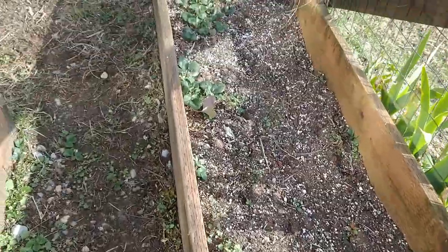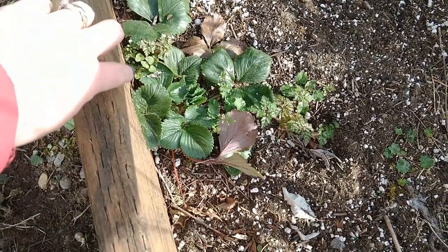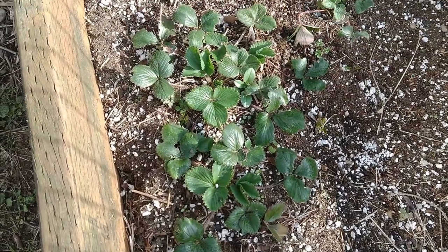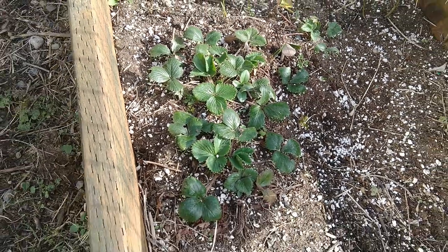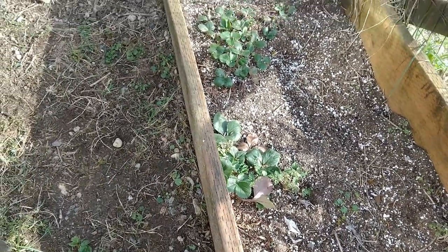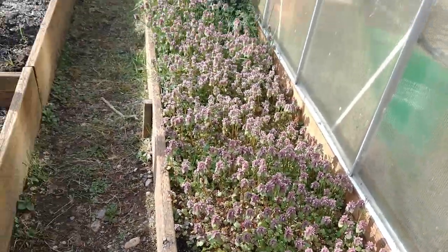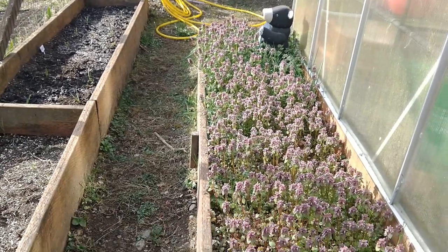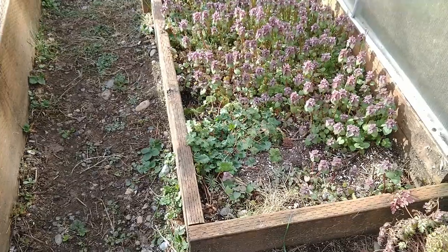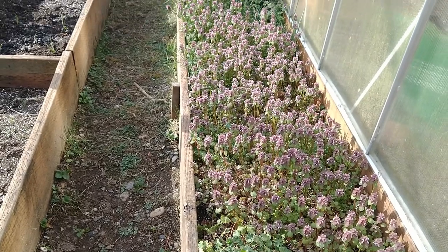Over here are a couple of strawberry plants that were left here from someone previously, so I've been keeping up with watering these guys. Hopefully we'll get some strawberries this year. And then this raised garden bed over here, I haven't cleared out yet. It's filled with these really pretty purple flowers, but I haven't cleared it out yet because I'm not ready to plant in it.